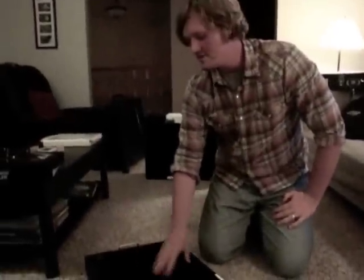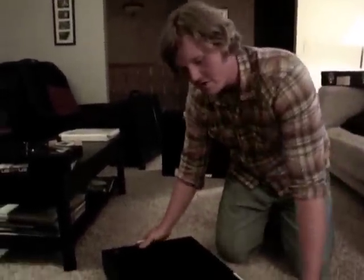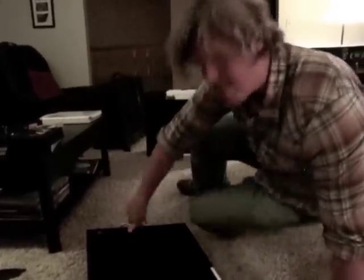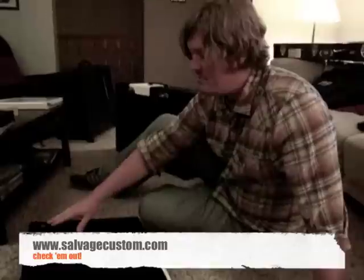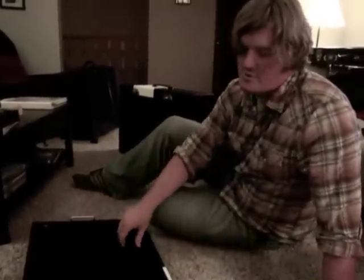I'll have pedals and things on here to show you what it all looks like hooked in. I just wanted to show you this amazing board by Salvage Custom. I'm sure we'll put the website down at the bottom of the video. SalvageCustom.com — look them up, check them out, support them. Good guys. This is Jordan from Lucrezio, and thanks for hanging out with me.